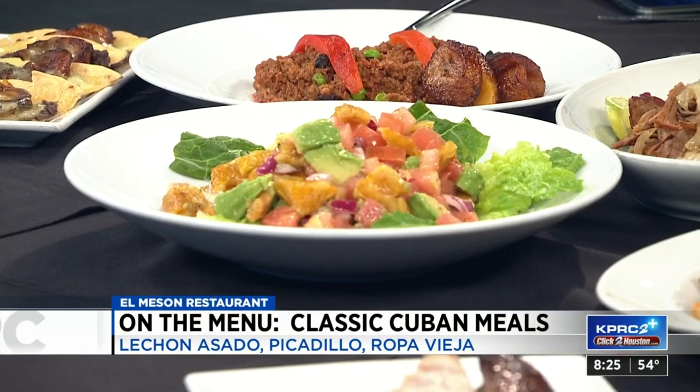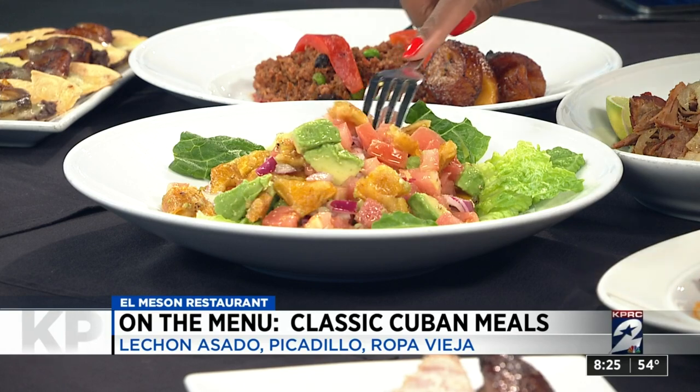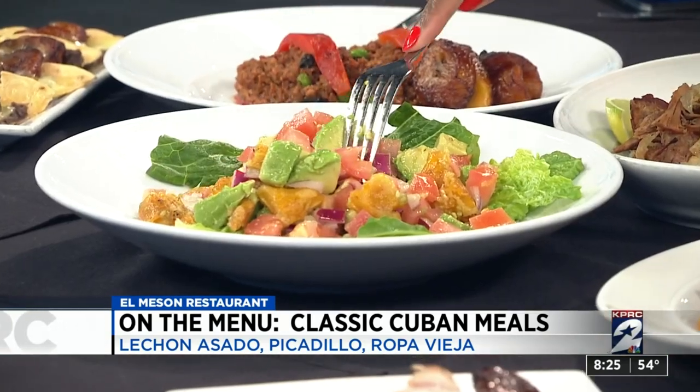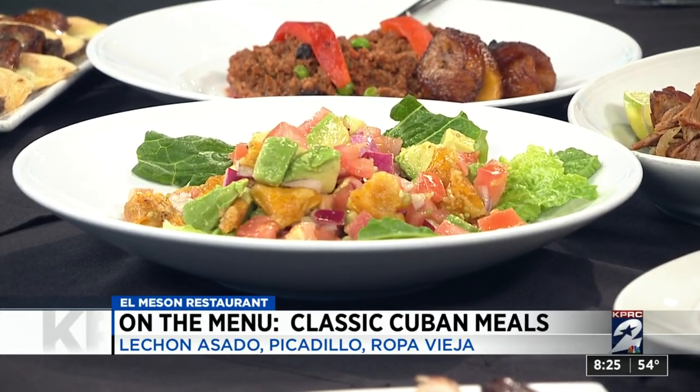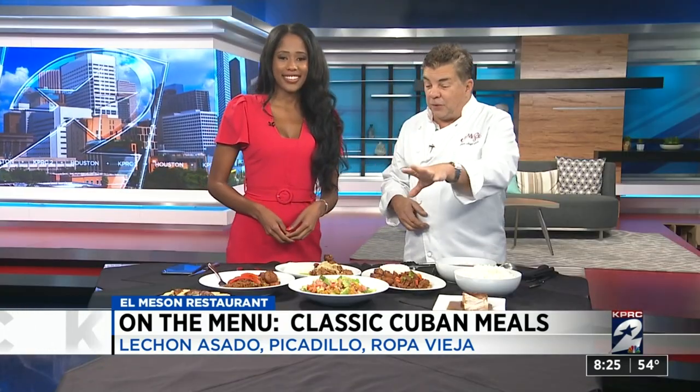This is another fun little salad. We've got some greens here with onions, avocados, and green plantains. The green plantains are the same as the sweet plantains but of course they're green. We fry them as well and then chop them up — they're starchy, so it's like a thick potato chip. But with the onions and tomatoes and avocados mixed in with oil and vinegar, it's delightful. That is something easy we can make at home.